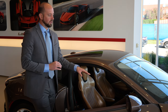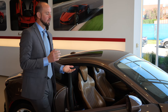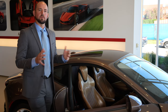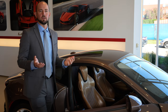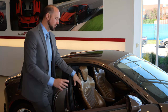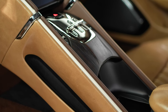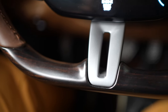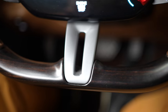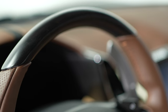On the floor mats you'll see the heritage leather used again with the Roma emblem embossed on the surface. The next element we really wanted to incorporate to go with the vintage heritage theme is wood. We brought in this Ibano Africano wood, which you'll see on the door sill with the tailor-made logo, on the center console, and on the top and bottom of the steering wheel — a really nice touch that works beautifully with the heritage leather.